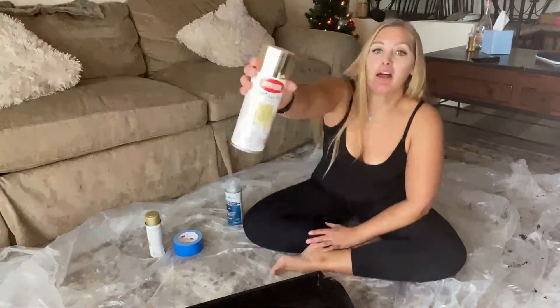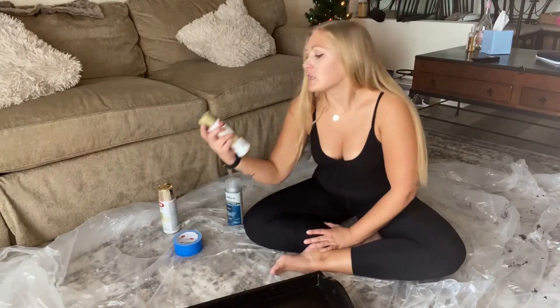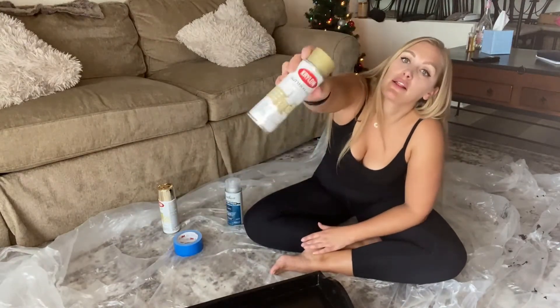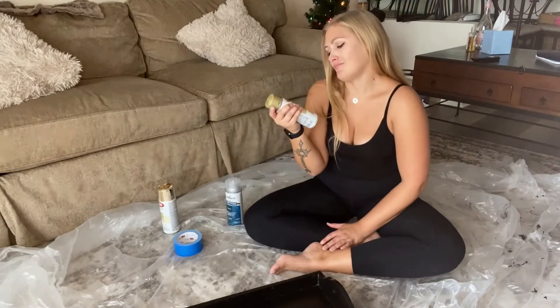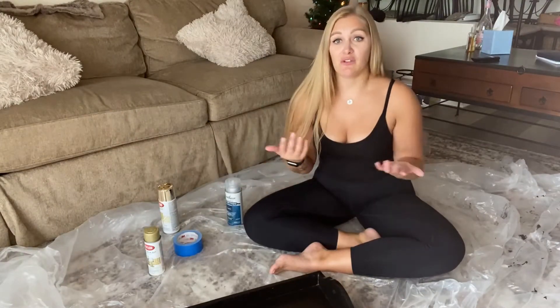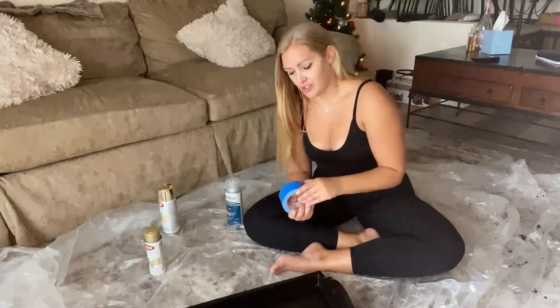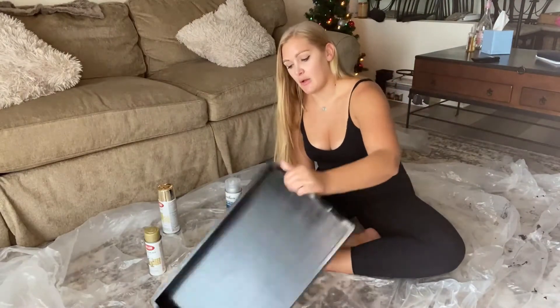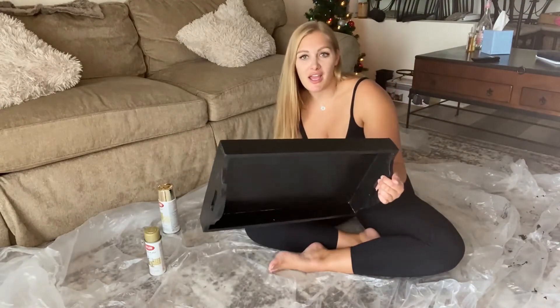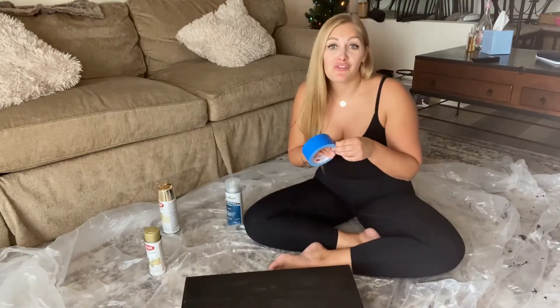I have this metallic gold spray paint that I'm going to use. And then I have this glitter blast one that I think I want to try to do something with. Glitter is always a little bit of a difficult thing to use just because it can get really messy. So I have my blue tape and I'm going to do like diagonal lines. Hopefully I don't fume myself out.